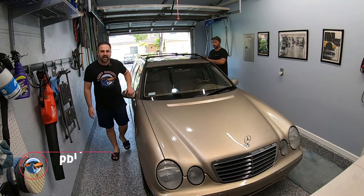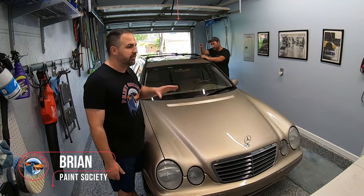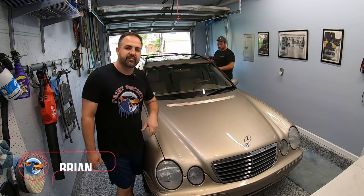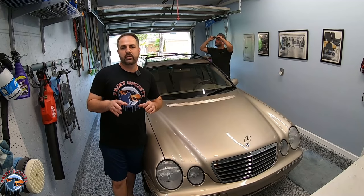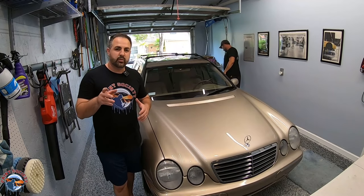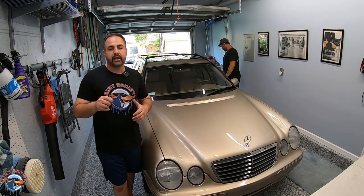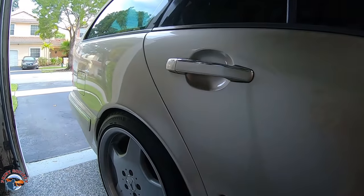Welcome back to Paint Society. We have Jeremy's E320 back here again — we're going to give a little bit of love to the mirrors. They've got some faded paint on them. We have a rattle can mixed up to the color code and a 2K clear coat. Since we last met, Jeremy went ahead and put on the model blocks and lowered it.